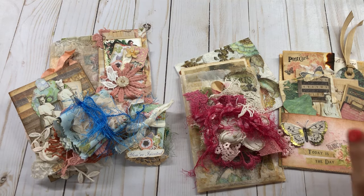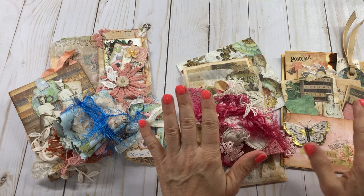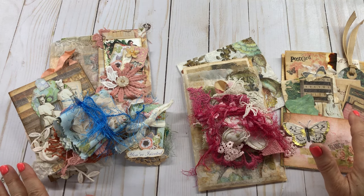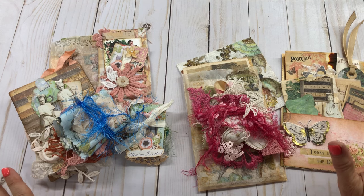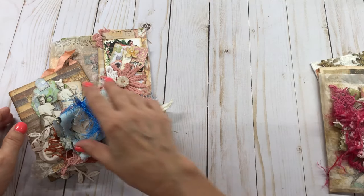Hello everyone, this is Mimi from Mimi's Crafty Shop and I have a couple more little kits here that I just got finished with and I want to share them with you. These are gonna be on my Etsy store, so I'm gonna just do a quick go-through of them. Let's start with this one first.